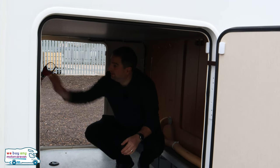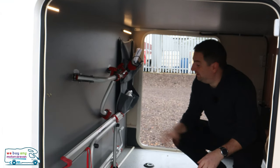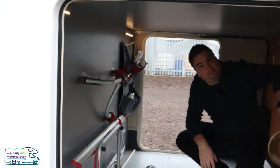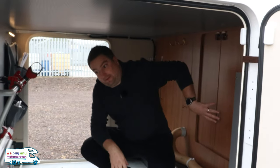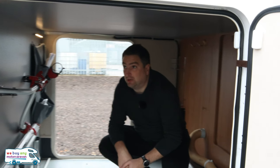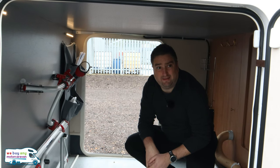There's the bike rack — a two-bike rack actually in the garage. You've got your awning pole in there as well, and a little door that means you can get from the main habitation area into the garage so you can pick out something from the garage boot that you may need. A couple of LED lights as well — really makes this quite nice.